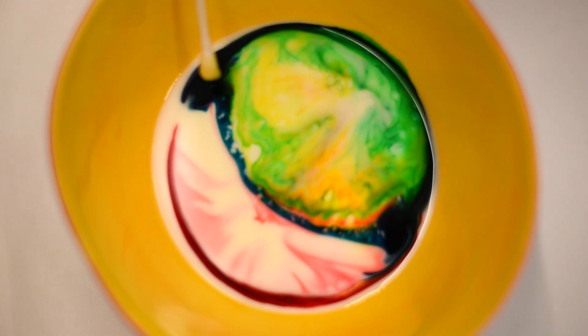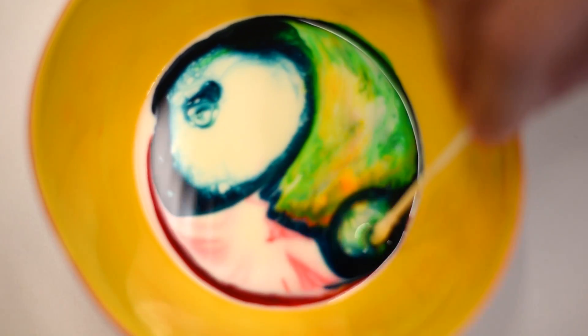Once you've done this experiment, you can repeat it as many times as you want, trying different colors, different places to drop the food coloring — whatever you want.